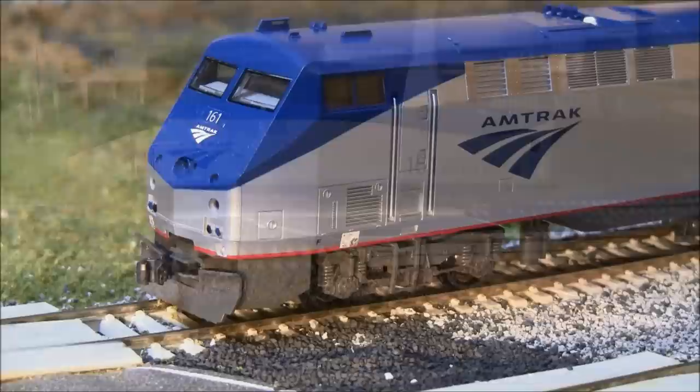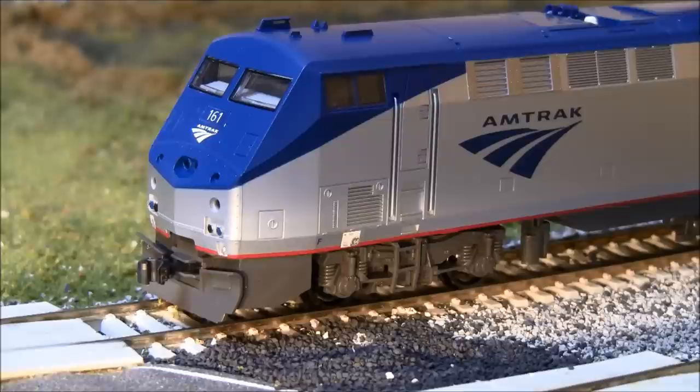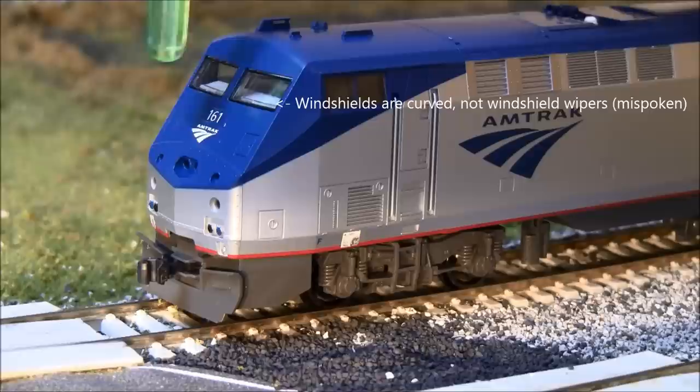Let's start the front-to-back review. The first two things that jump out at me are that there aren't any windshield wipers on the front windshield, and there aren't any mirrors that should be positioned at the front of the side windows. Those details are not included on the Kato models and they're not in the box to install yourself, so you'll be on your own to find a detail kit or spare parts from an Athearn locomotive.